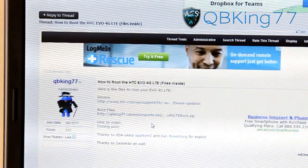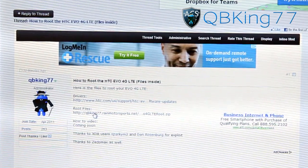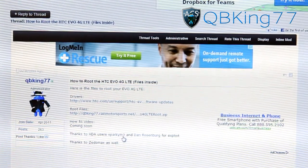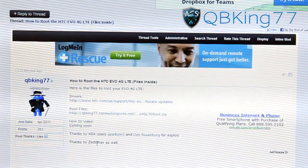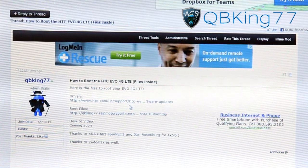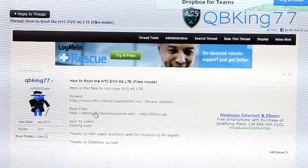You're also going to need to go back to that thread and click on the root files link. Download the zip file there. I want to give a shout out to XDA users Sparky M3 and Dan Rosenberg for the root exploit, and also to Zeno Max as well — thanks to all three of those guys. Make sure you have the drivers installed and these root files downloaded, and you're actually ready to go.